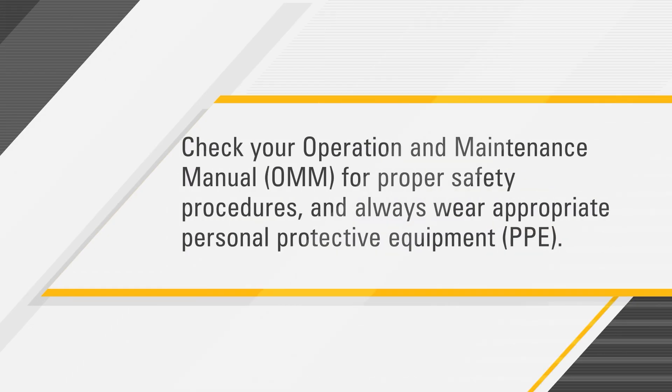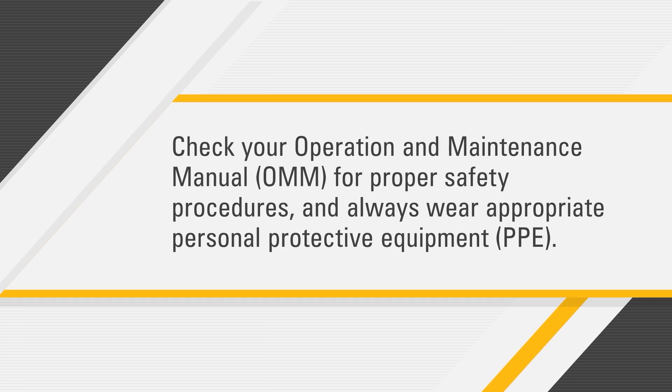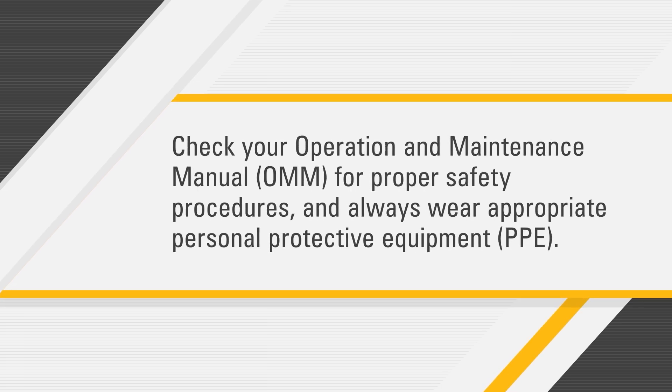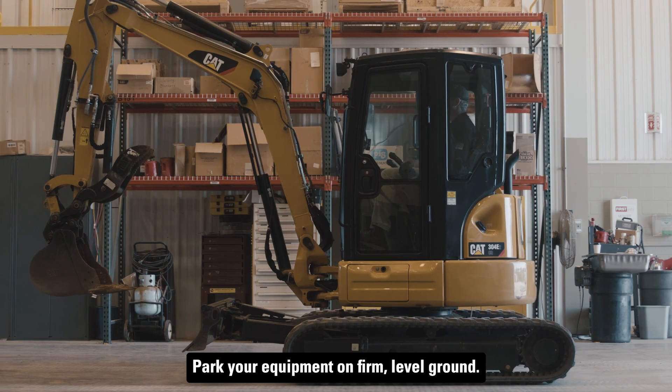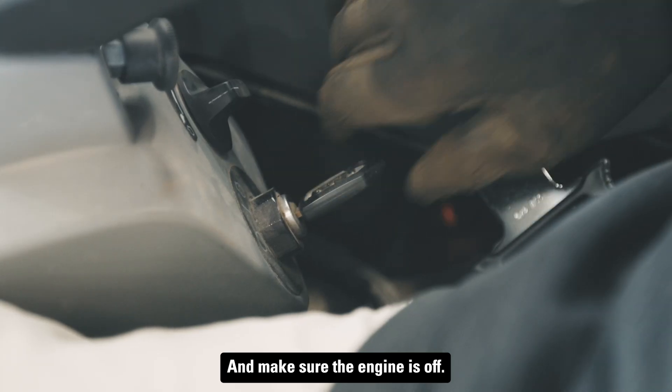Before you get started, check your operation and maintenance manual for proper safety procedures and always wear appropriate personal protective equipment. Park your equipment on firm, level ground and make sure the engine is off.